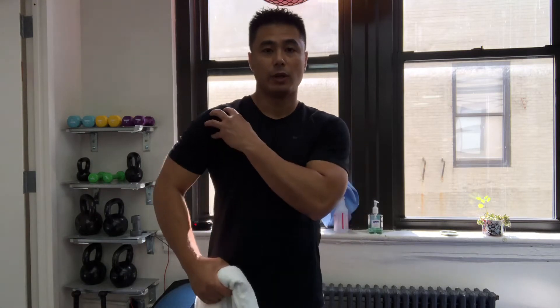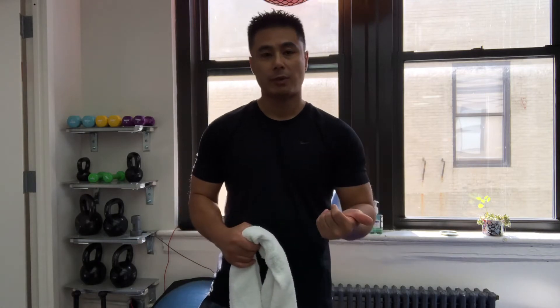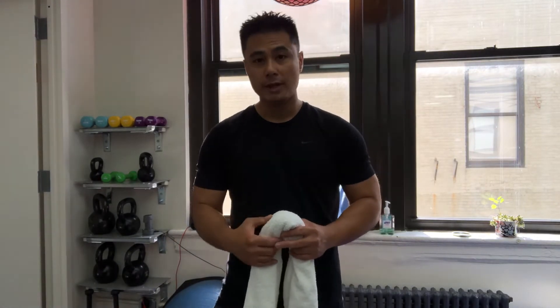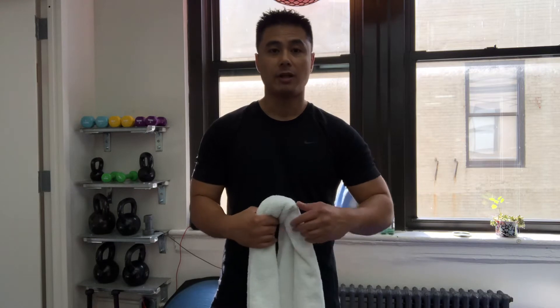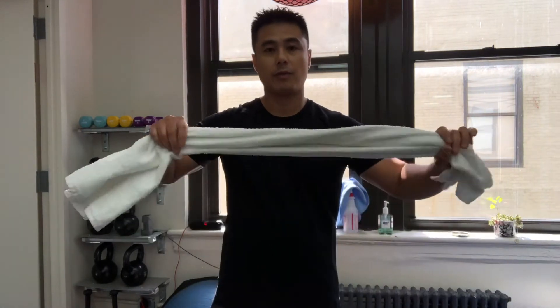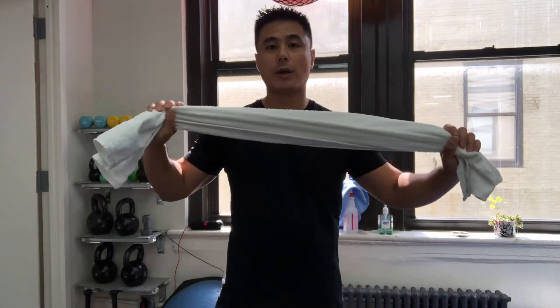That's to help with establishing your range of motion, getting everything in terms of your glenohumeral joint, your shoulder continues to move, especially from a sprain strain, an injury, or post-surgery. So part two, I'm going to show you another type of movement, stretch, and exercise that we usually do for our patients, especially in the very beginning of rehab. We're going to first start off with what we call a towel stretch exercise.